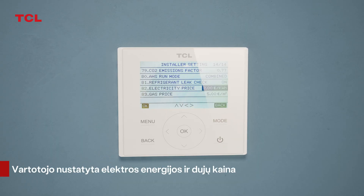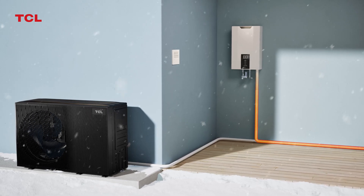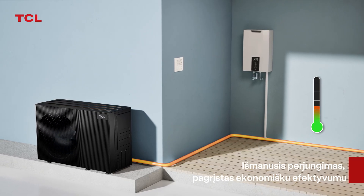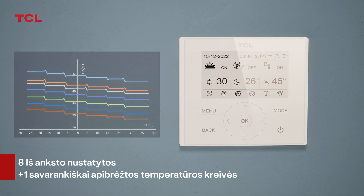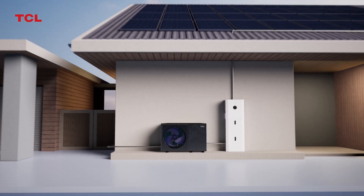Input electricity and gas prices on the wire controller. The heat pump unit automatically calculates energy usage costs and intelligently switches to the most cost-effective energy mode. Eight preset plus one self-defined temperature curves, offering flexible adaptation to operating conditions in different climates.